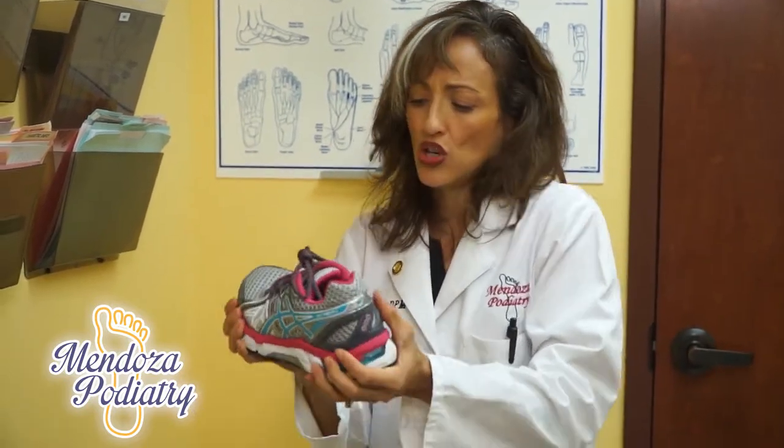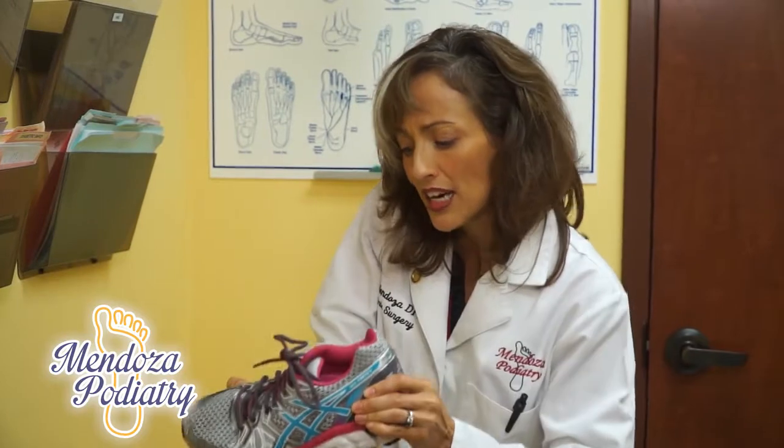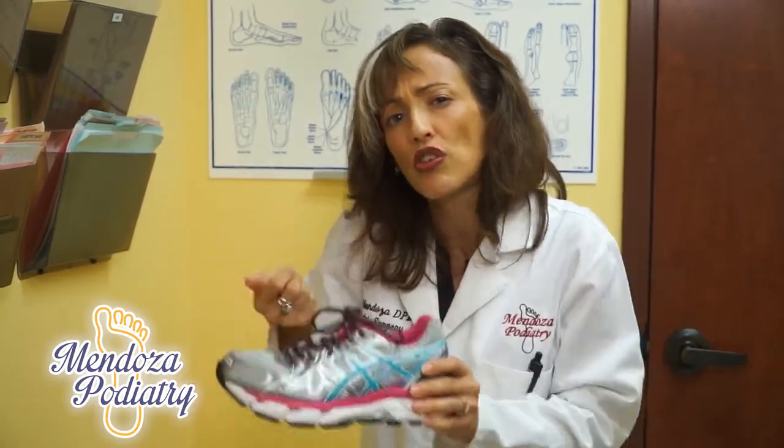If you take the shoe and torque it medially and laterally like this, and you can fold it up like a little taco and stick it in your pocket, that's not a good situation.